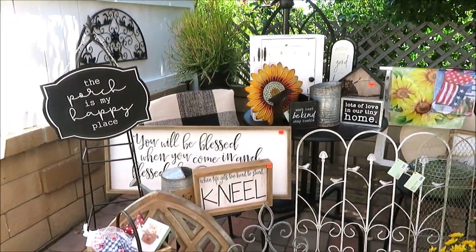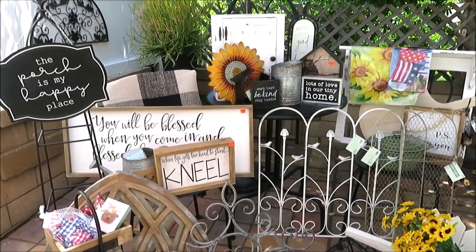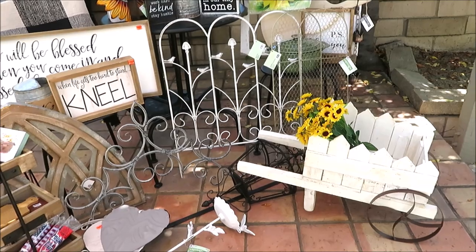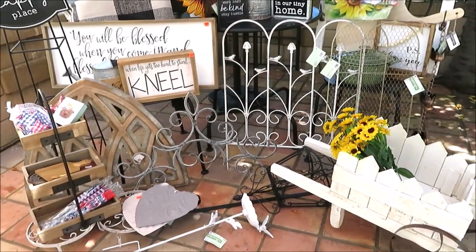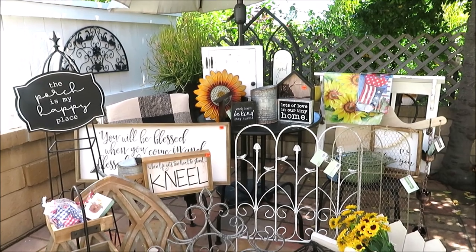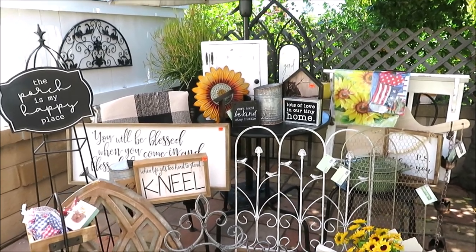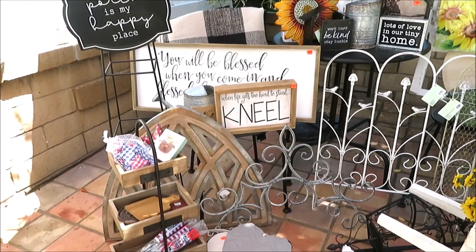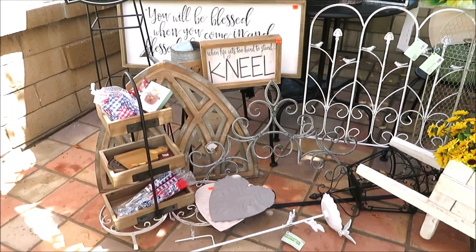Hi friends, it's Auntie Cuckoo and I've been shopping. I have a Hobby Lobby haul for you guys. As you can see, we are outside on my back patio. This is a big haul — there are even two items so big they don't fit in here, so we'll go see those last. Let's get started area by area.